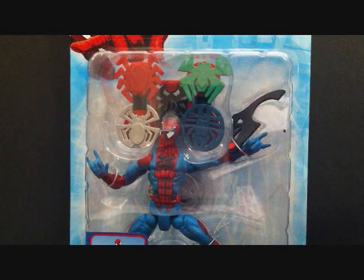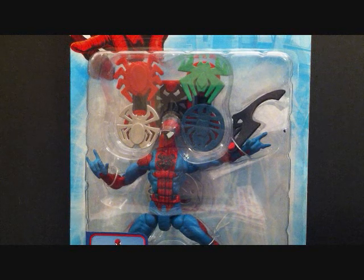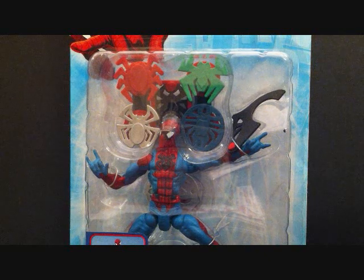Hey, what's going on YouTube? SehaMan back. We're continuing our Spider-Man Classics reviews. The top here it says The Amazing Spider-Man. This is by Toy Biz. Today we're going to be taking a look at the Battle Action Spider-Man with Spider-Tracer Launcher. I did order several Spider-Man classic figures, so you're going to be seeing a lot of reviews on my Spider-Man classic figures.